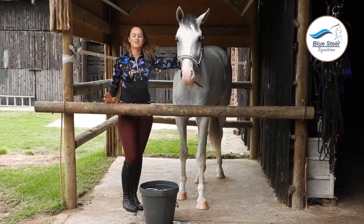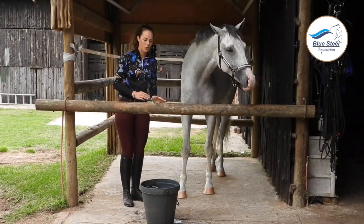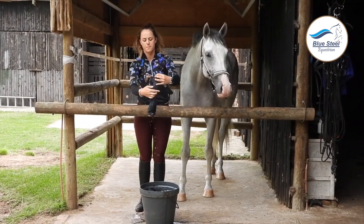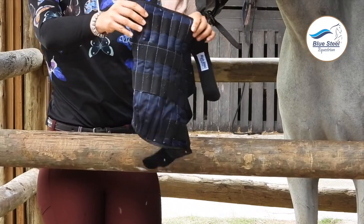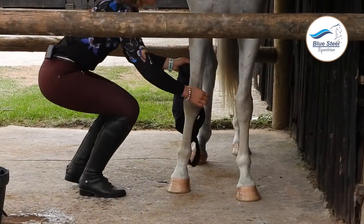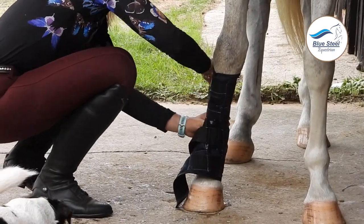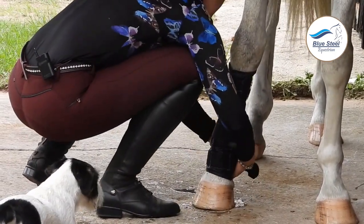Our cold water boots have now been soaked for the required amount of time and are now ready to be used. Taking them out of the water, as explained earlier, they were soaked with their velcro closed, so we are going to open the velcro. You will feel that the gel pockets have swelled, which is a good thing because that means the gel has activated. So we are going to put them on just like any other boots. The fetlock area goes around the fetlock joint and then the velcro. Make sure that they are not too tight but tight enough.